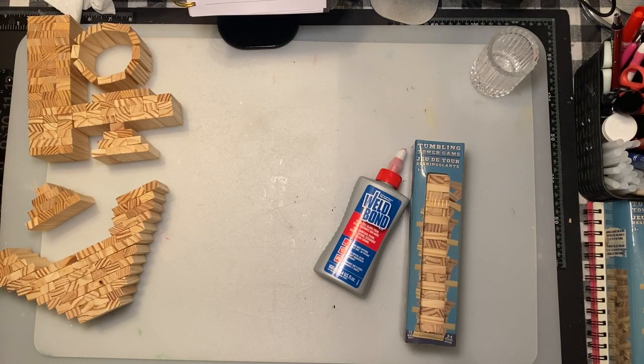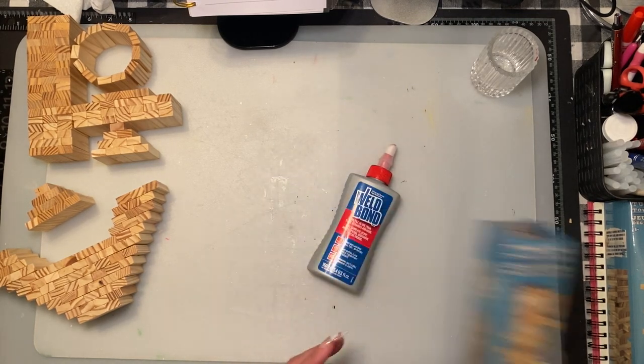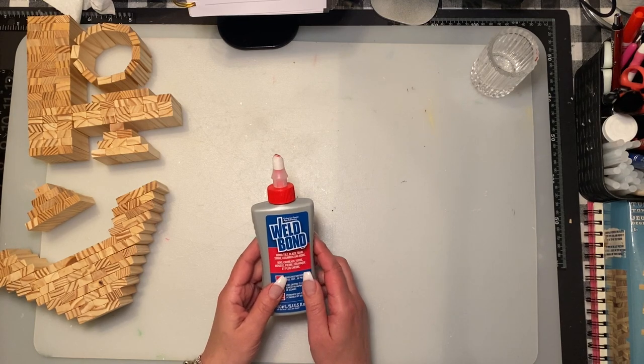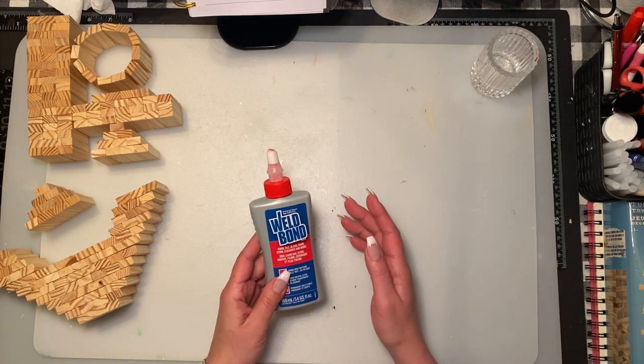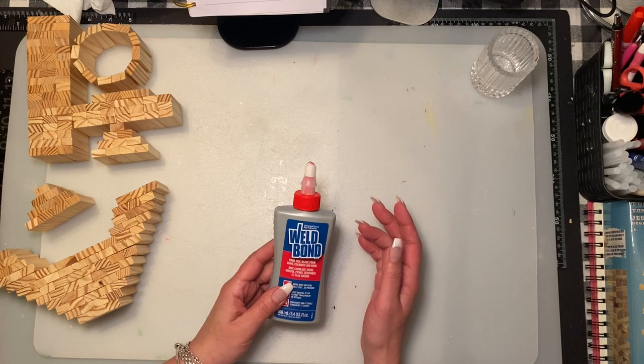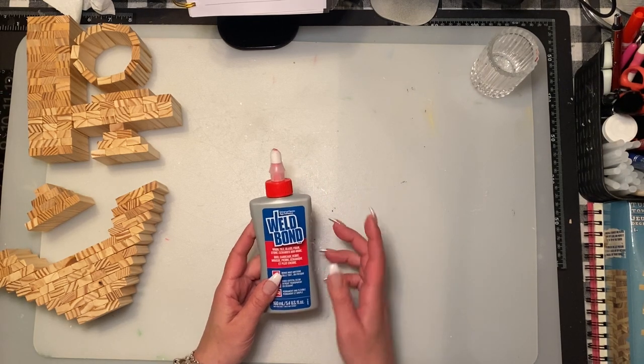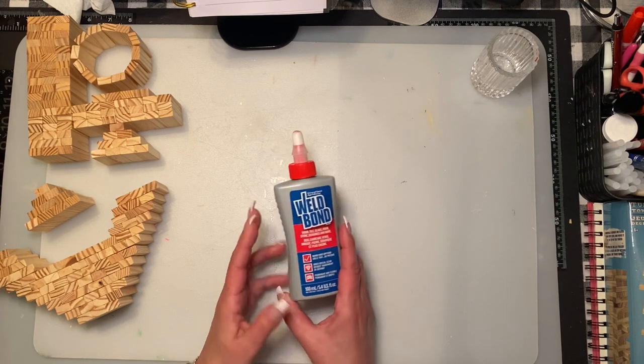Hi everyone, today we are going to make an anchor out of Jenga blocks. We're going to use the Dollar Tree Jenga blocks, and as always we're going to use Weldbond. I do not ever suggest using hot glue for any of the crafts I make with Jenga blocks unless it's just gluing a piece or two on. Weldbond is my go-to.